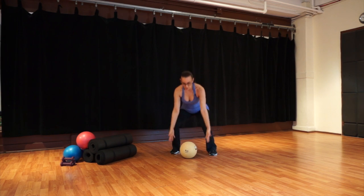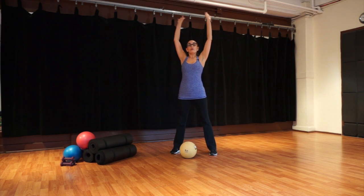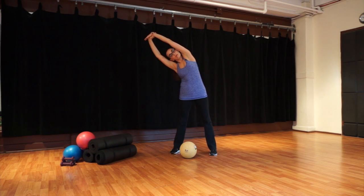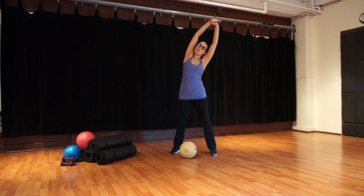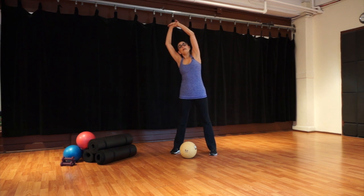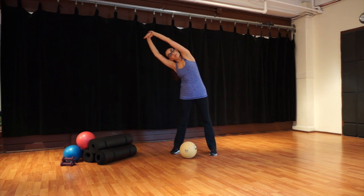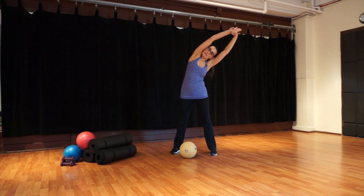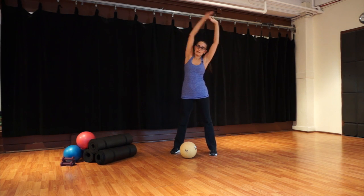Let's put your ball down for a second. Reach your arms up to the ceiling again. Grab onto your right wrist, stretch over to the side — big side bend stretch — then switch arms, grab onto your left wrist and stretch over to the side. One more time to the right: keep pulling your abdominals in and up to support your stretch. Then again, grab onto your other wrist, stretch over to the side, and come back to the middle.